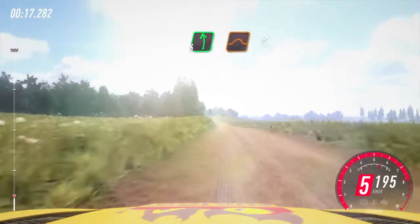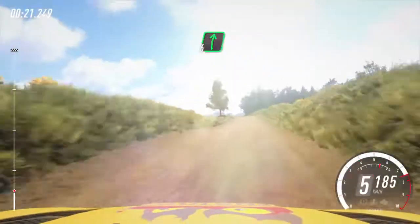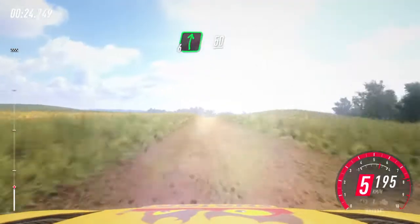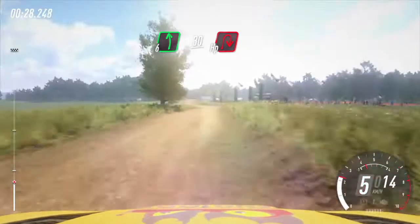6 left of a jump, opens long, 80. 6 right of a crest, 50. Slow, 6 left, 30, turn hairpin right around bales.